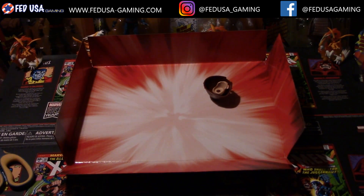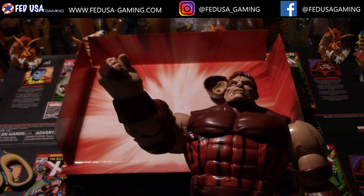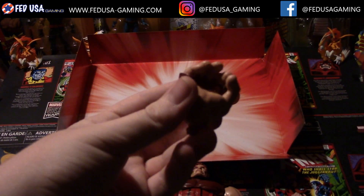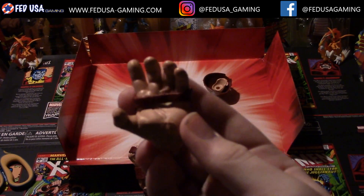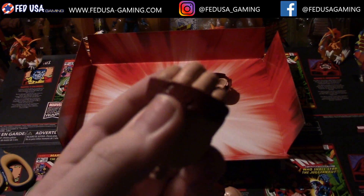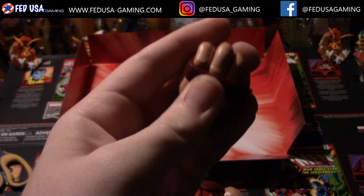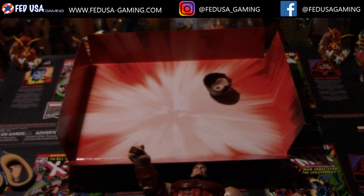Both of these figures do come with swappable hands. Let me just pull out the Juggernaut's real quick. Base, he's got two fists which are pretty cool — he doesn't really need to do a whole lot of punching, he's just got to run at people, but it looks nice. Then we have one hand which is a sort of clawing, grabbing motion, and then on the other side we have an open hand, which I think looks pretty nice. This piece right here moves around — it's actually a separate piece, and I love seeing that on all these figures. They don't just sculpt the whole thing in one mold; they actually add different pieces to it. This is a bit of a lighter rubber — it will bend a little bit, and I just think that's a really nice thing whenever they do that.